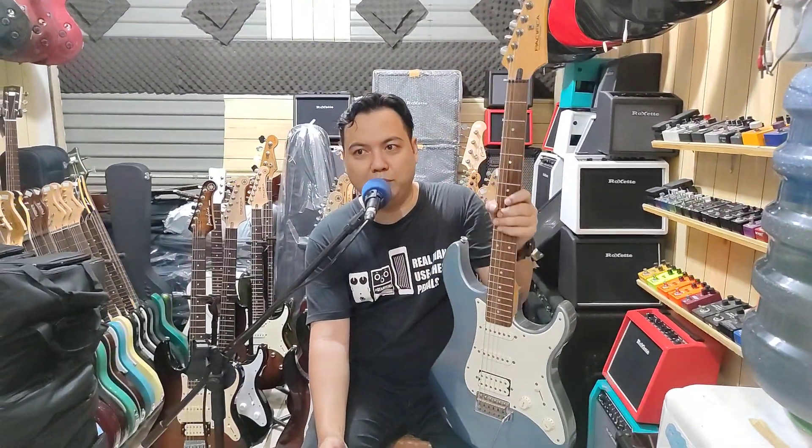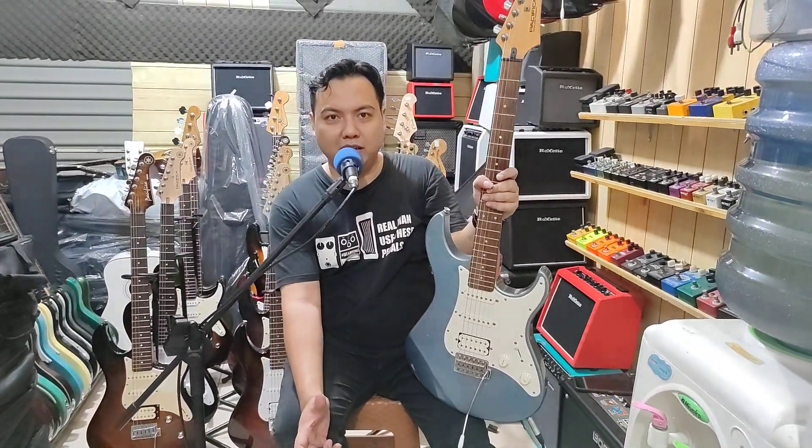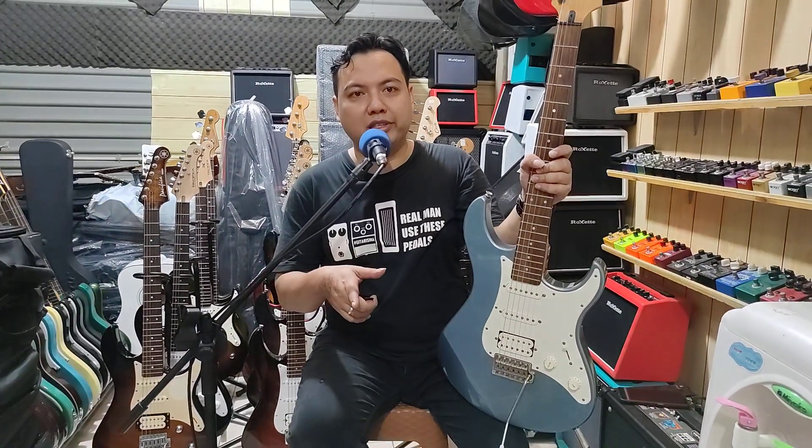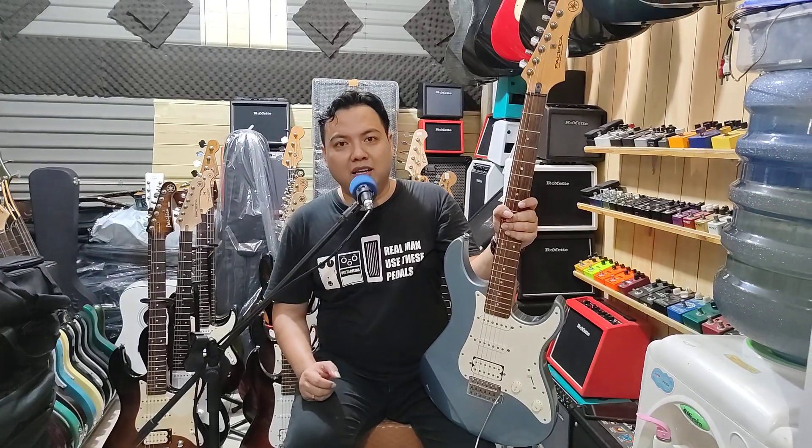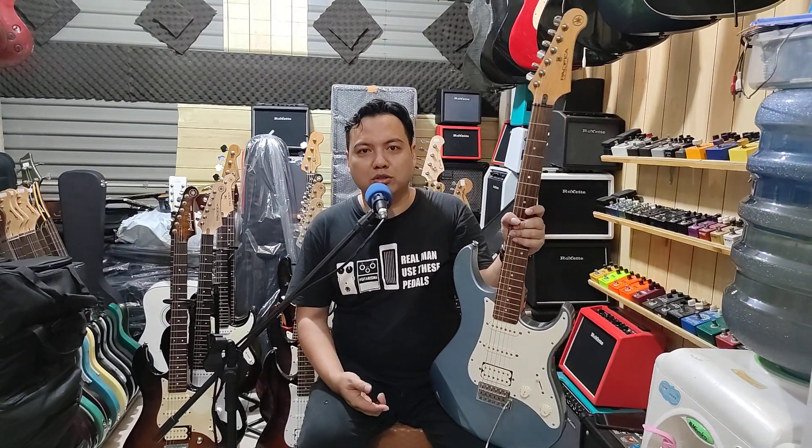Kalau kalian tertarik dengan barang-barang yang ada di kita, misalkan stoknya apa yang ready, nanti bisa update di deskripsi di bawah, nanti bisa ada nomor WA, nanti bisa chat, atau langsung di klik di Tokopedia-nya. Stok yang ready, yang kalian tinggal bisa klik order, terus minta di reviewin atau di dokumentasiin seperti ini.